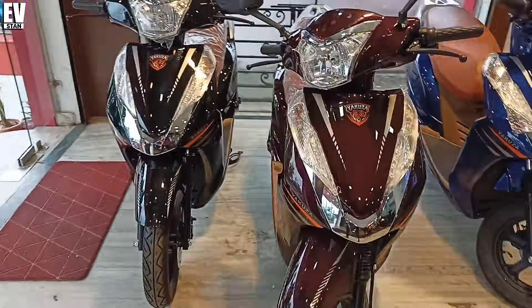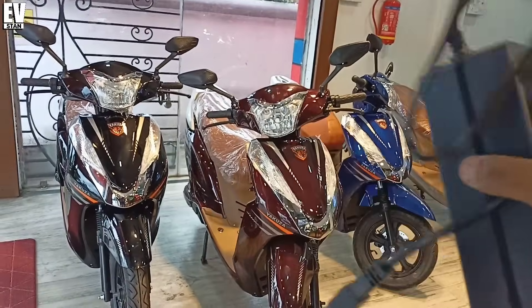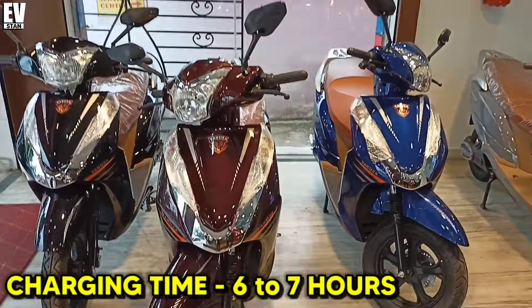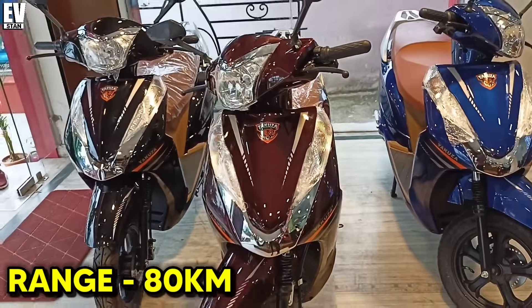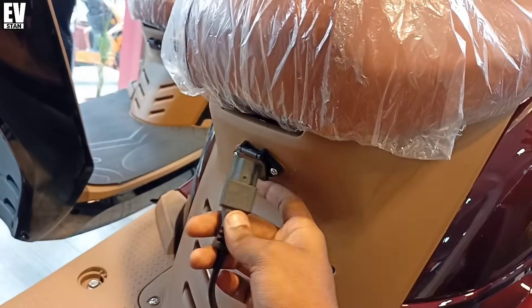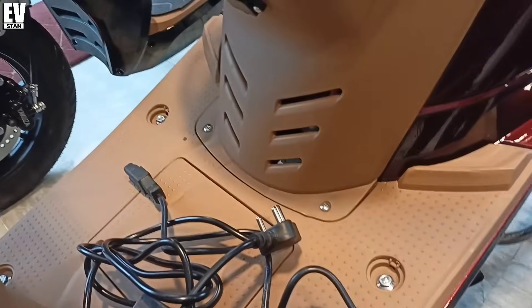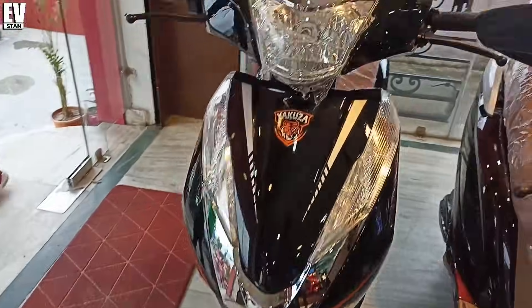For 6 to 7 hours your electric scooter will be fully charged with a lead-acid battery. The electric scooter can easily do 80 km of range. You can see the charger — put the charger pin here and the charger jack here and you can charge it. If you have a 5A board available in your house, you can easily charge this electric scooter without any extra installation.